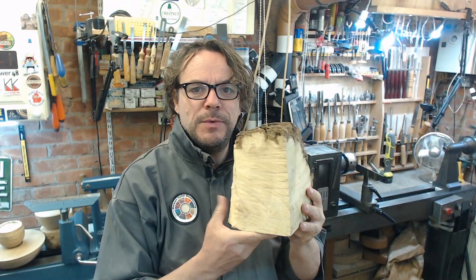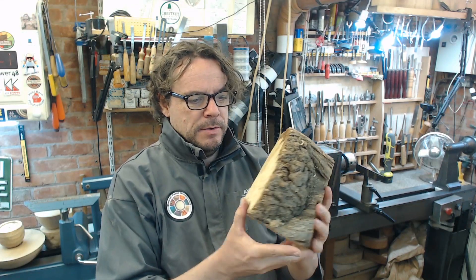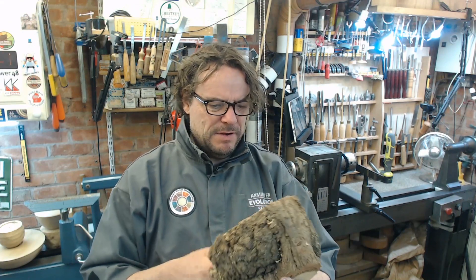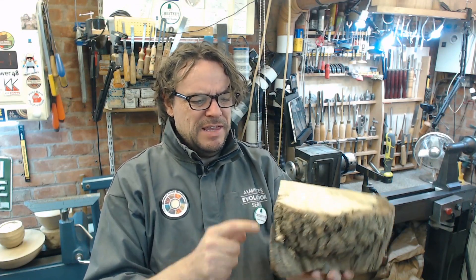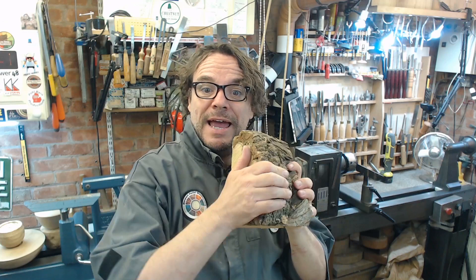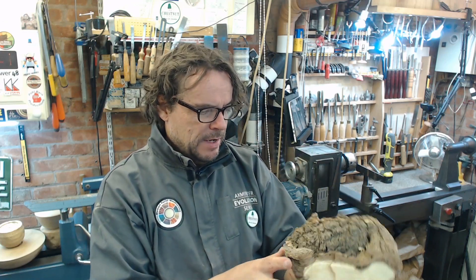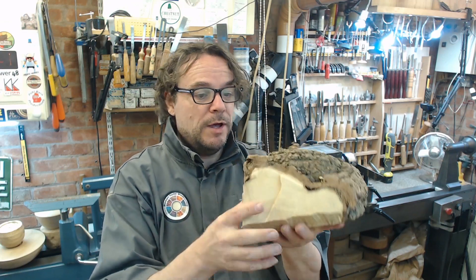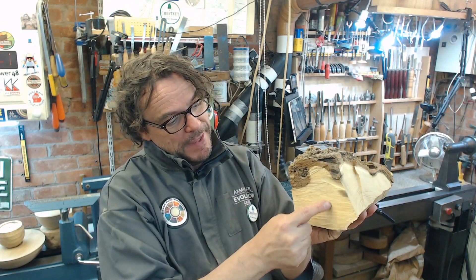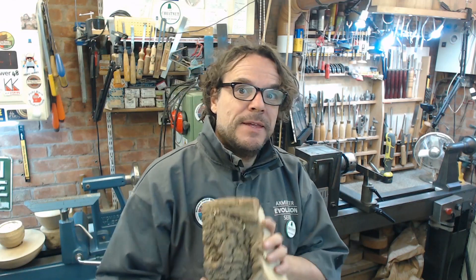Let's see what I can do with this lump of Robinia. There's a bit of burr here on the side — I could go for something small and pot-like going in there, but I think this is the bottom and this is the top. Hopefully I'll capture this corner — there's a lovely bit of burr showing when it's turned round. I suspect this bit of bark at the bottom will go, and I'm probably looking at a base about that kind of size. So, mount between centres and then we get on with it.